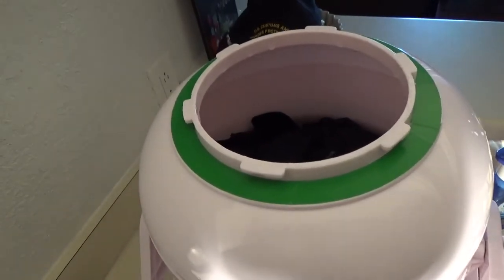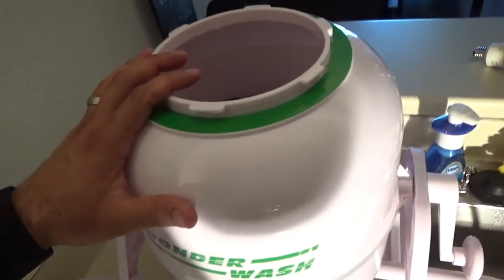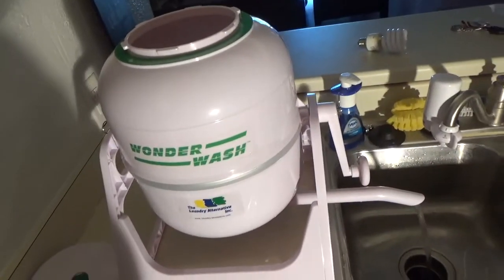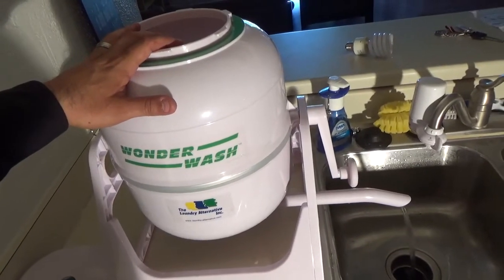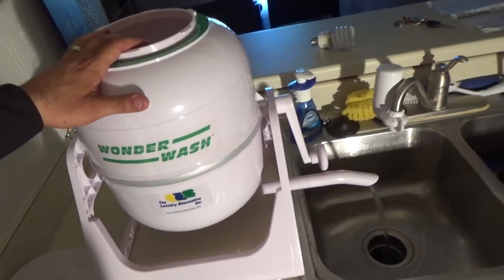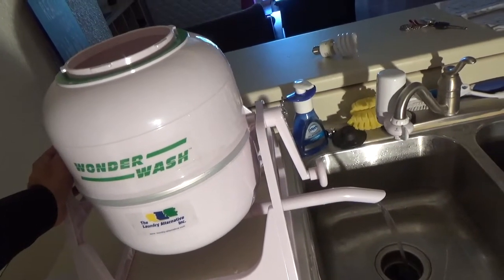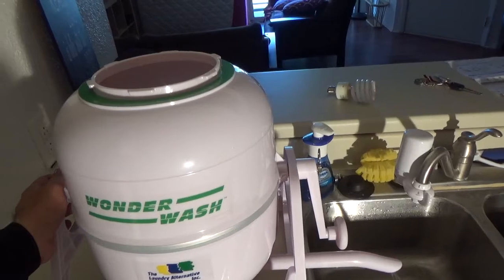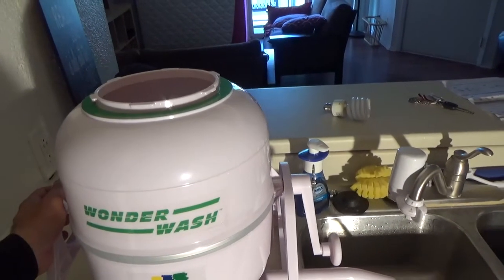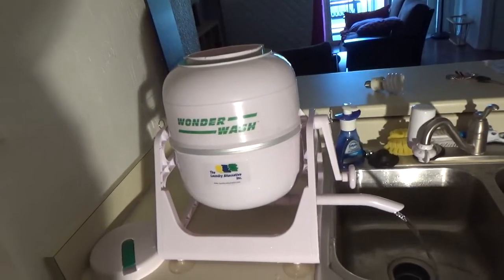If you have the mini countertop spin dryer, it has exactly the same capacity as the WonderWash, so you can spin dry your clothes right after. The washer and spin dryer together cost around a hundred dollars, so for a hundred dollars you can do your laundry. The WonderWash uses no electricity and is much faster than an ultrasonic washer — you can wash clothes in less than ten minutes: two minutes washing, two minutes draining and refilling, two minutes rinsing, and two minutes to drain again. It's really fast and really affordable.